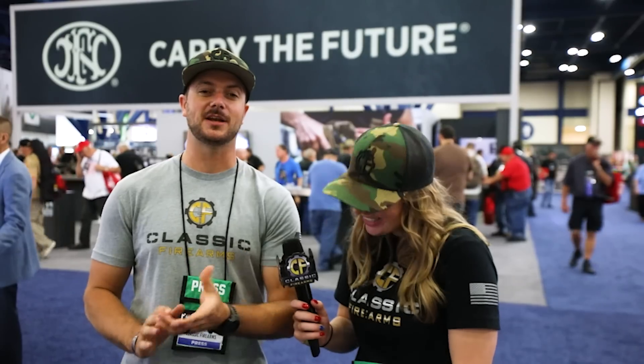What are you excited about? My boy Jeff over at Christensen said he's got something new for me. I'm actually excited to get over to HK and see who I'm going to be interviewing. Maybe Glock will have more trivia. Maybe FN has a multicam SCAR. We know your love for the SCAR.